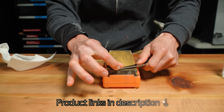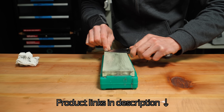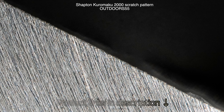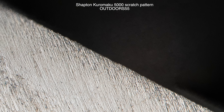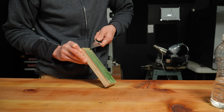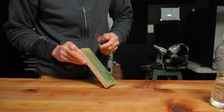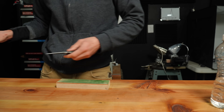First, in order to show you a dull knife, I have to show you a sharp one. I sharpened this knife starting on the Shapton Koremaku 1000, the 2000, and the 5000 sharpening stones, and then stropped on a green chromium oxide strop. A lot of people ask me why I use so many different sharpening stones and compounds. The reason is because I test a lot of different stuff for reviews, and I actually use the stuff I review. It's just part of making sharpening videos.